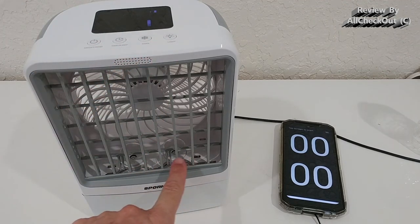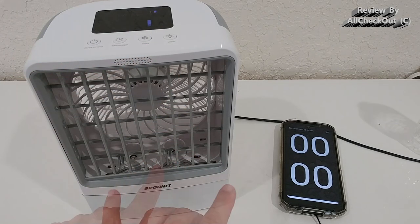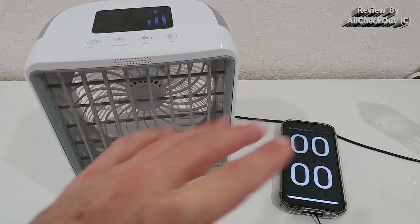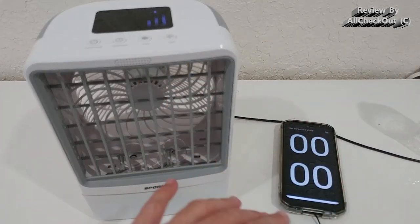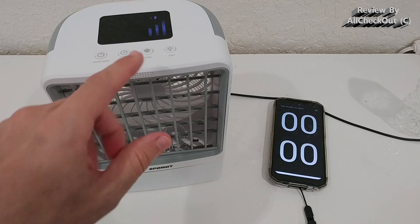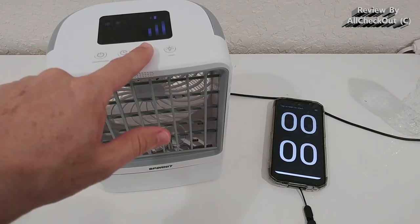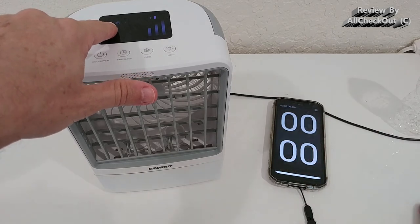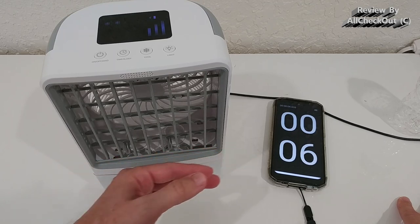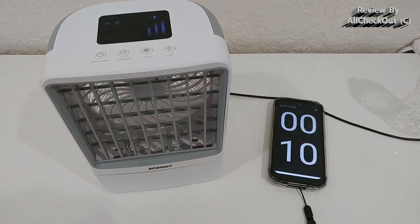I run it on the highest level. I think the different levels only affect the fan speed, not the spray rate, but to avoid mistakes I go on the highest setting — level three. I hope it's not interfering with the microphone. I press the cool button and activate both spray heads. We start the stopwatch now and can feel it's cooling down quite a lot, with both spray heads spraying at maximum strength.